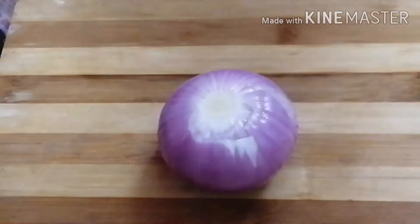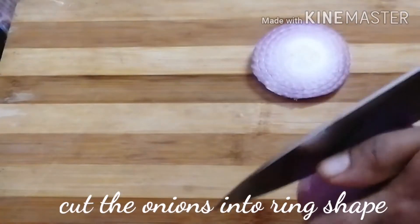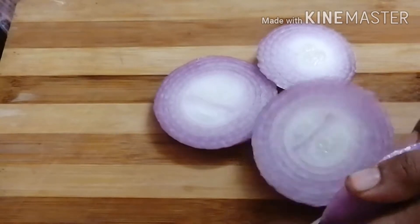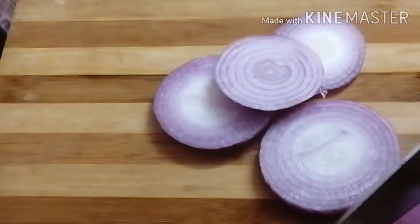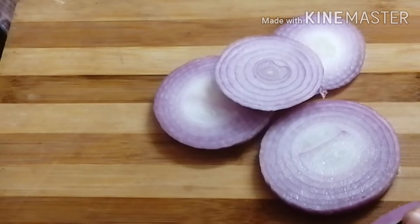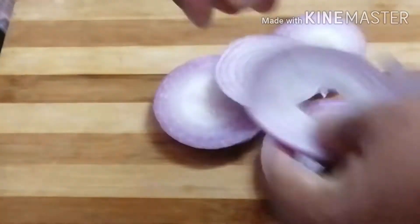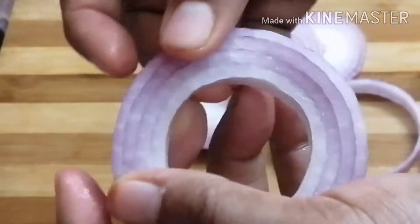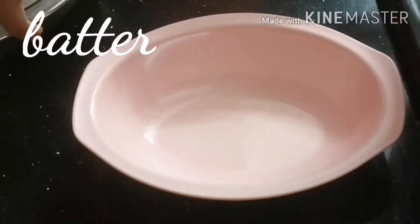I'll put it on a side of the egg. I had to cut the onion in a round shape. We'll put the pieces in both sides. Now we'll cut the round shape and we have to cut the batter.